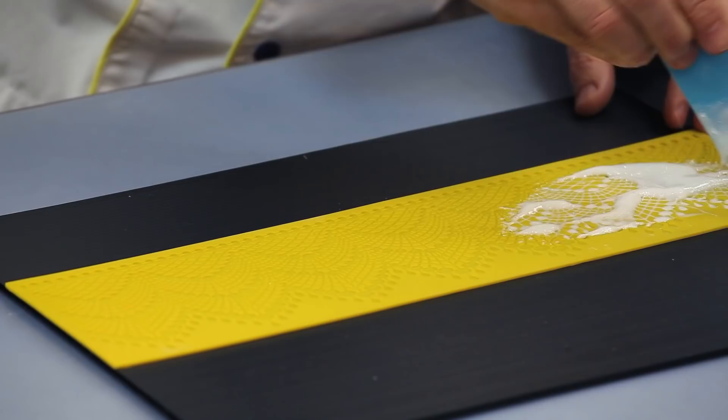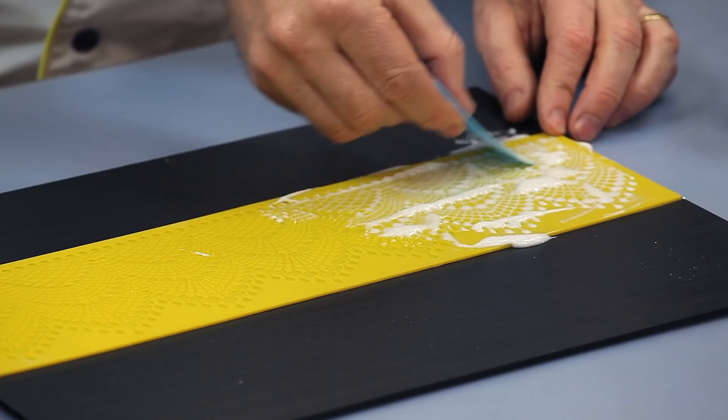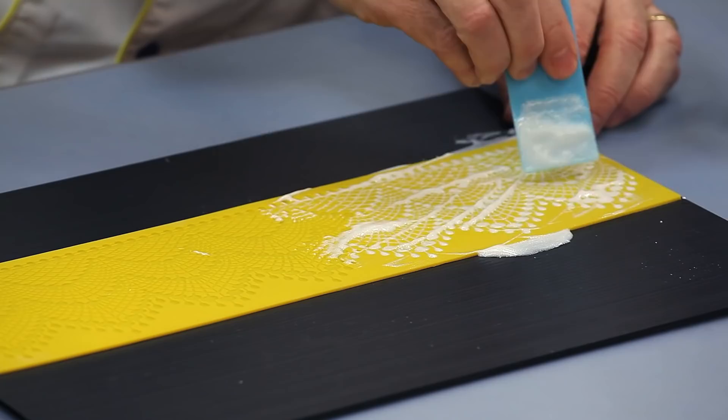I'm doing this on a piece of cardboard, because I'm going to be placing this in the oven for a little while after to dry it for the first stage, just so that I can show you some of the differences.